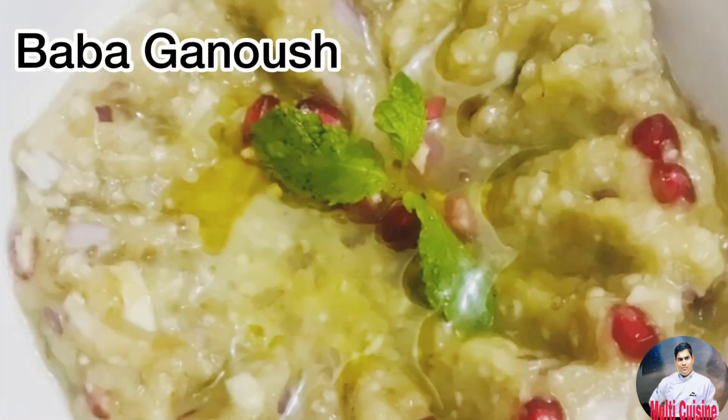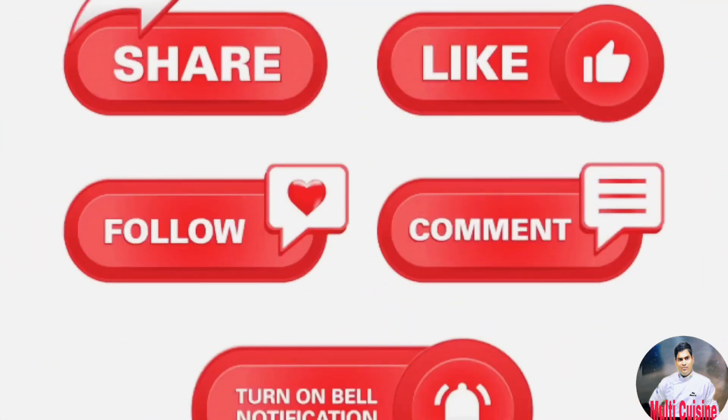If you like, please comment and subscribe to my channel. Thank you so much for watching.